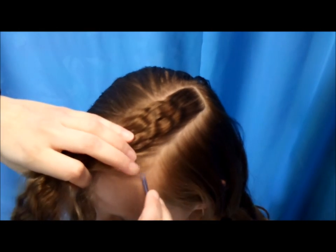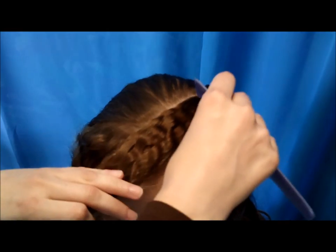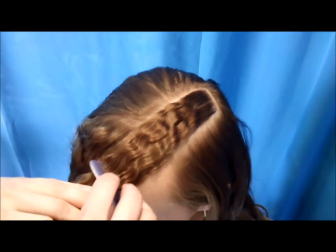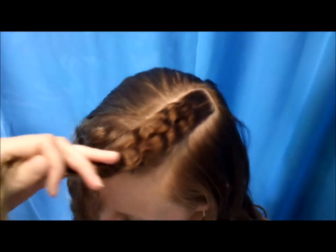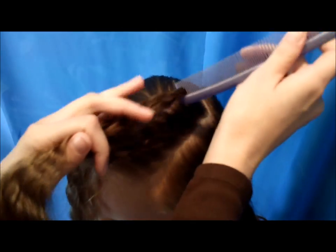Starting at the back corner, you make one part here and then you go around in a rectangular shape and then another part down this way. Then you're going to braid that and you can do any type of braid you would like.